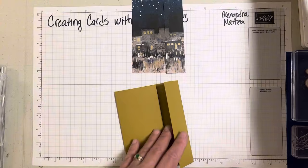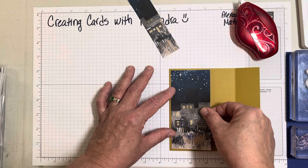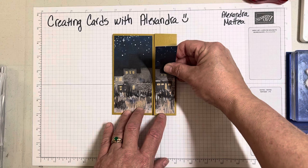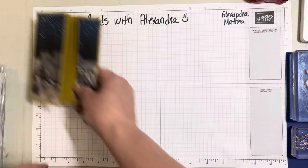We'll go ahead and adhere this down. I really like this layout for these scenes that kind of have a continuous pattern. So that just matches up, and already it's just beautiful with that scene on there.